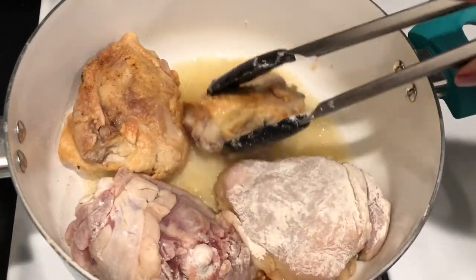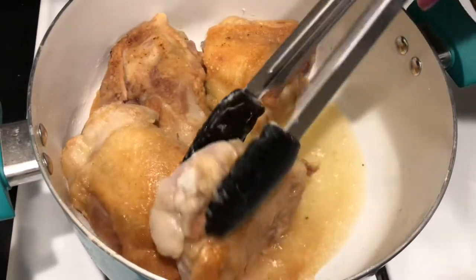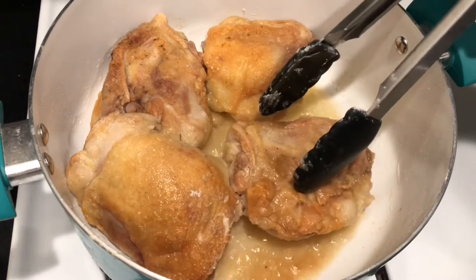It's been 7 minutes. We're going to start flipping it over. We're not going to touch anything as far as seasonings quite yet — just going to let it hang out on this side for an additional 7 minutes.